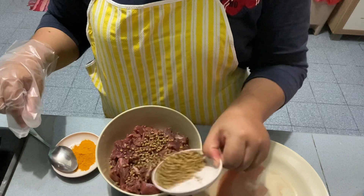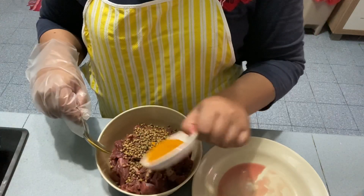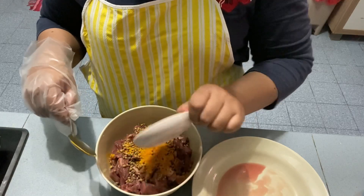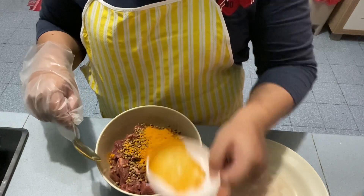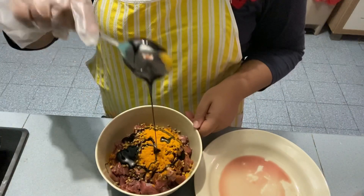Masukkan biji ketumbah 1 sudu makan. Masukkan serbuk kunyit 1 sudu teh. Masukkan kicap karamel 1 sudu makan.